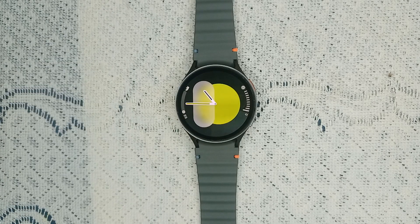Hello guys, welcome back to our YouTube channel. In today's video we will see how to fix Samsung Galaxy Watch 7 not vibrating for notifications. Without wasting your time, let's get started.